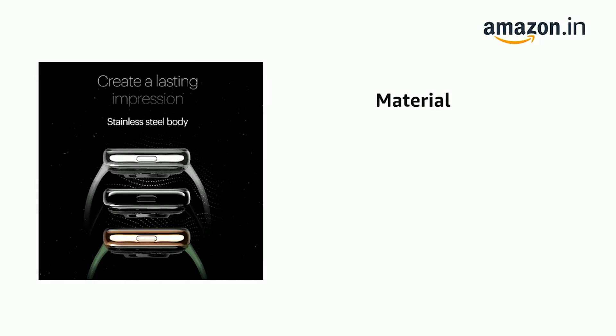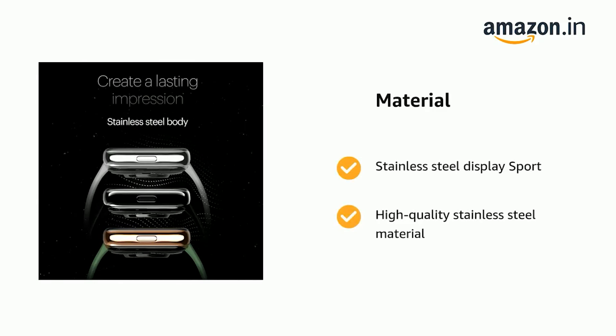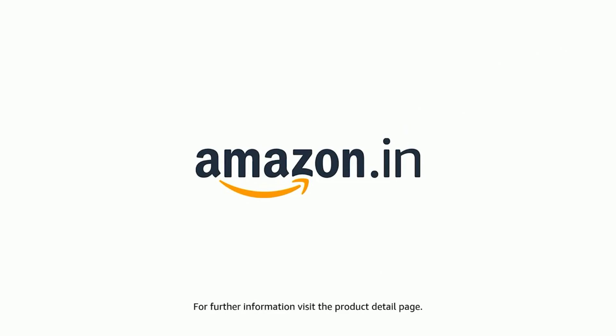It has a stainless steel display sport crafted from high-quality stainless steel material. The product comes with standard brand warranty. For further information, visit the product detail page.